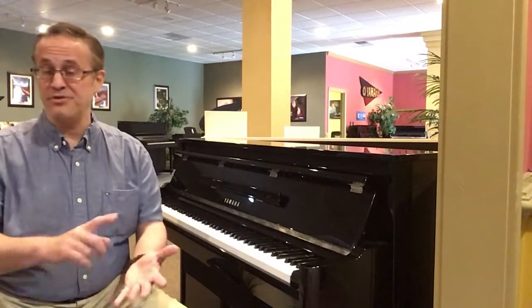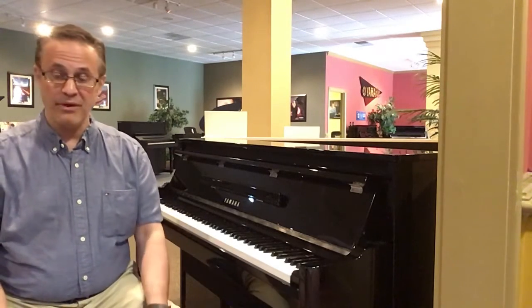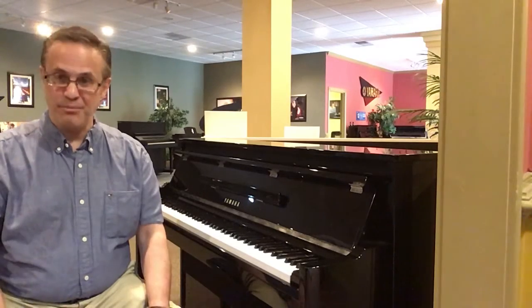Great, great piano. No upkeep, no tuning, no maintenance. Five-year parts and labor warranty available here at Piano Distributors in Brookhaven.